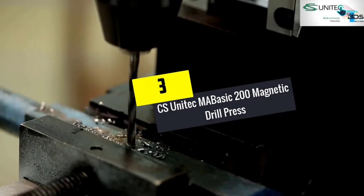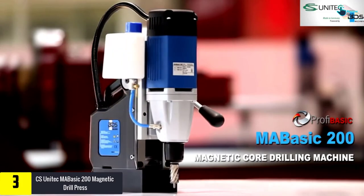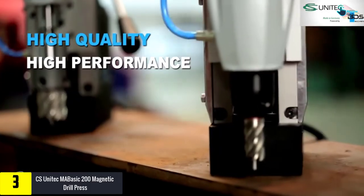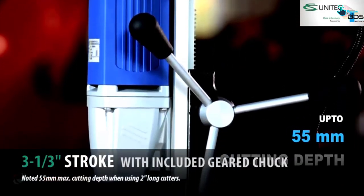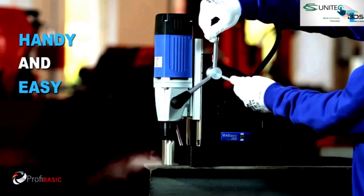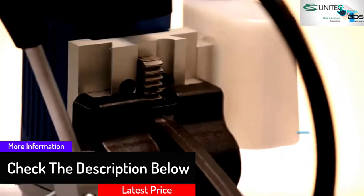At number 3, we have the CS Unitec MA Basic 200 Magnetic Drill Press. This model comes as a high-quality portable magnetic drill press fitted with a protective electronic safety shutoff. It consists of a robust and reliable motor that ensures you get the best drilling performance. As a professional-grade workhorse, this drill can handle all types of drillable metals. It also comes with a geared drill chuck, allowing it to convert to a standard drill press with stroke easily. The internal lubricating system ensures that the interior moving parts are well protected against wearing out.